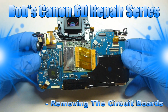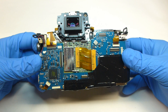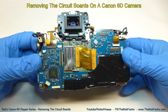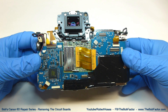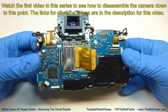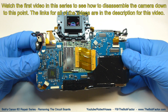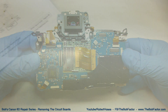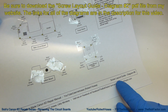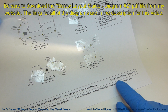Welcome to my Canon 6D Camera Repair Series. In this video, I'm going to show you how to remove the circuit boards of this camera. If you haven't already watched the first video that shows how to disassemble the camera to get down to this point, you can find the link to that video in the description. Be sure to download Screw Layout Guide Diagram Number 2 from my website — the link is in the description for this video.